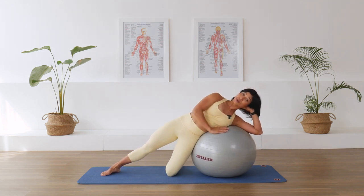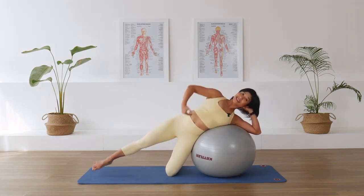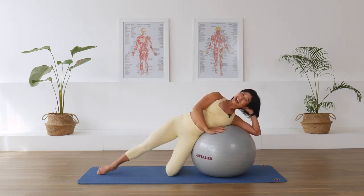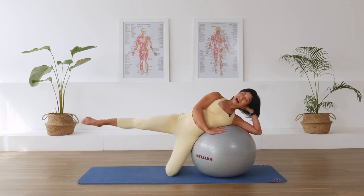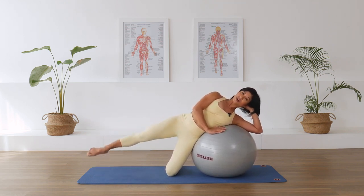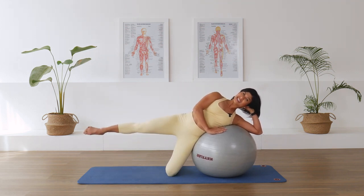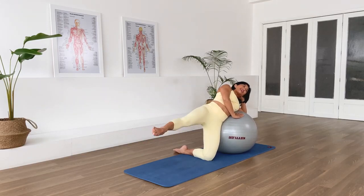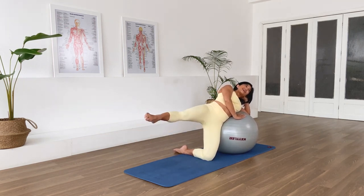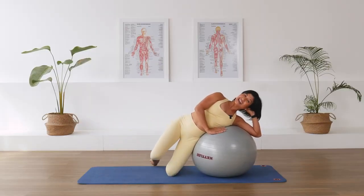Press the bottom pelvis and hip bone forward to activate the hip extensors. Lift the top leg up and down — this area stays nice and quiet. Continue lifting: five, four, three, two — hold the last one. Little circles to challenge that balance: five, four, three, two, one. Reverse the circles: five, four, three, two, one. Well done — lower down, tuck the leg in, have a sit.